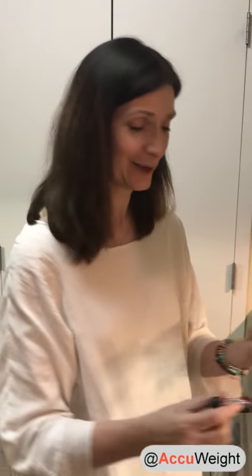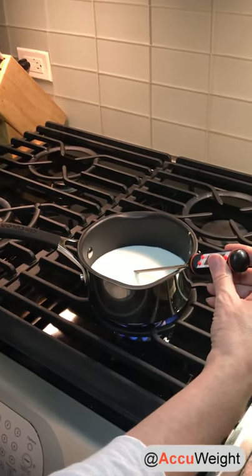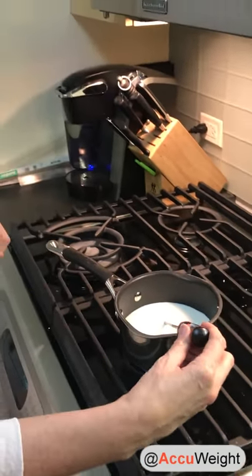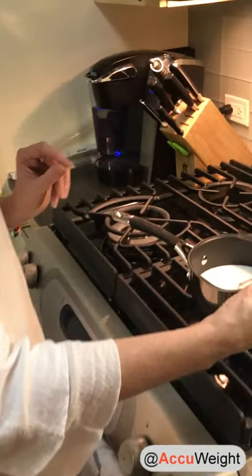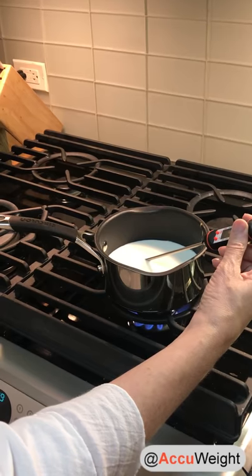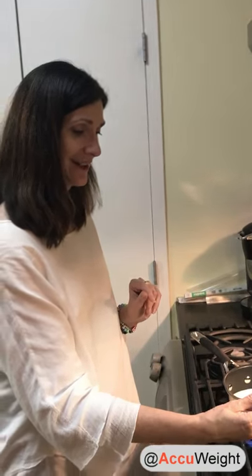I can feel the milk heating up, so I'm going to check it again. We're already over 140, approaching that 180. If you don't have a thermometer, at a certain level the milk starts to get a thin film on the top — just when it hits that, you're going to turn off the heat, and we're going to let it sit for about three minutes. We say three to five, but I'll go on the short end. We're already at 160, almost at 180.